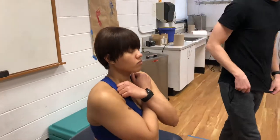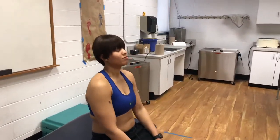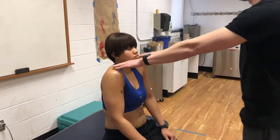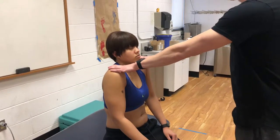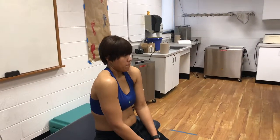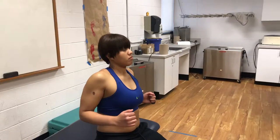Can you put your arms down. Can you shrug your shoulders for me? Can you hold them there? And don't let me move you — C3, C4. And then can you round your shoulders? And then pinch your shoulder blades together. Good.